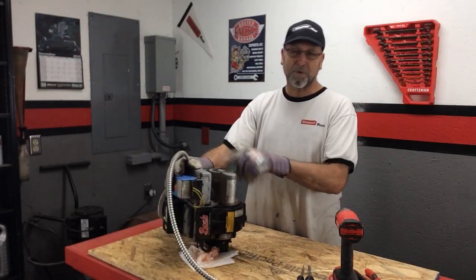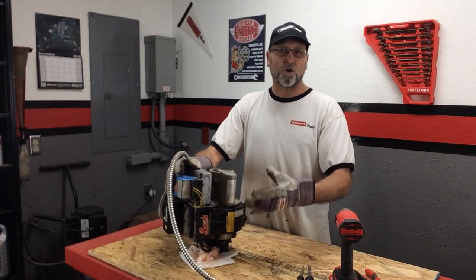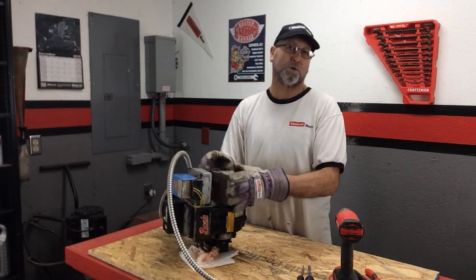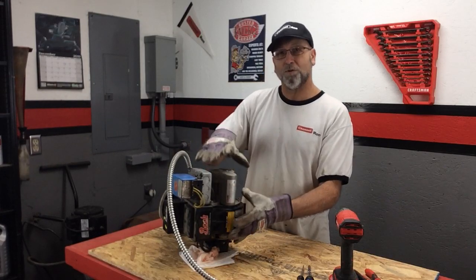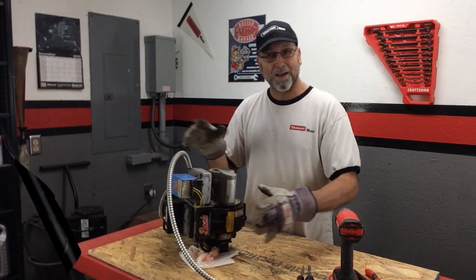Welcome back to Channel On. Today I'm going to be building a ventilation system for my garage. Any time I'm running the vehicle, doing some spray painting, or more importantly when I'm doing some welding, I want to be able to exhaust all the fumes. I'm going to do this by building it out of an old oil burner unit. Let's go ahead and get started.